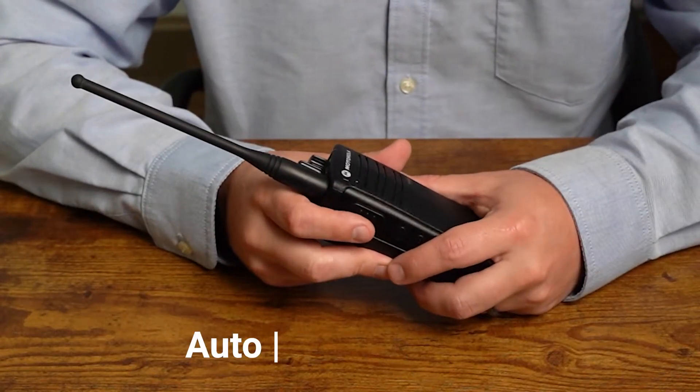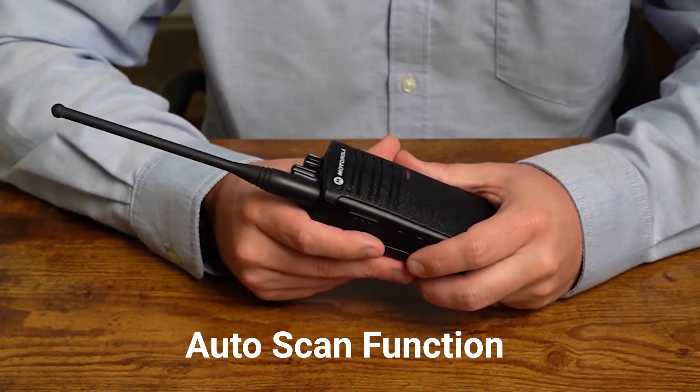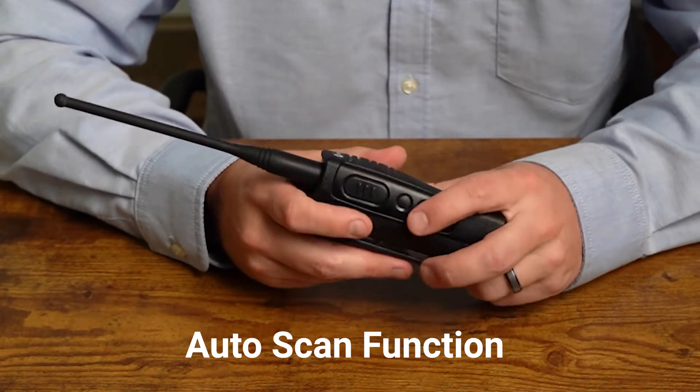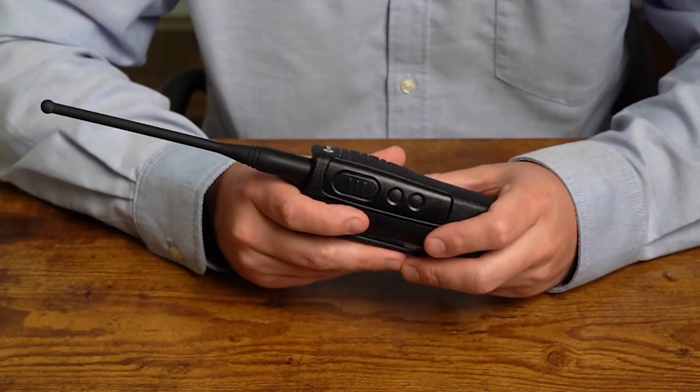Next is our auto scan function. If we tap the push-to-talk, it'll give us our current setting — for example, 'auto scan, disabled.' To change, press side button one or two. If you want to enable auto scan, press either up or down and it will say 'enabled.' Then go on to your next setting.